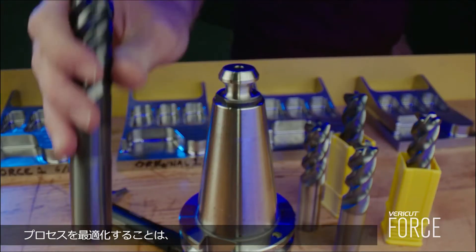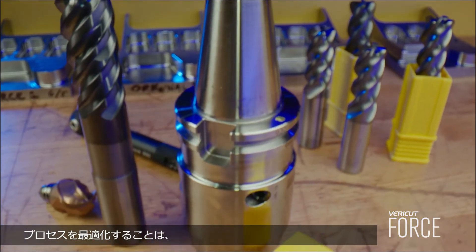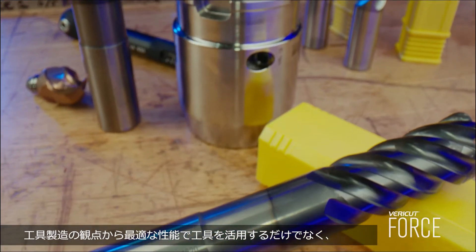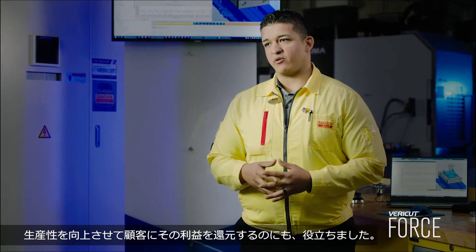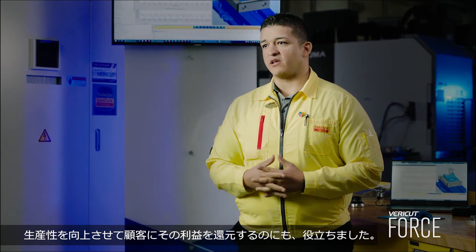Optimizing a process — either a current process or a new process — has really helped us not only from the tool manufacturing perspective to utilize our tools to their optimum capability, but also to return that benefit to the customer by increasing their productivity output.